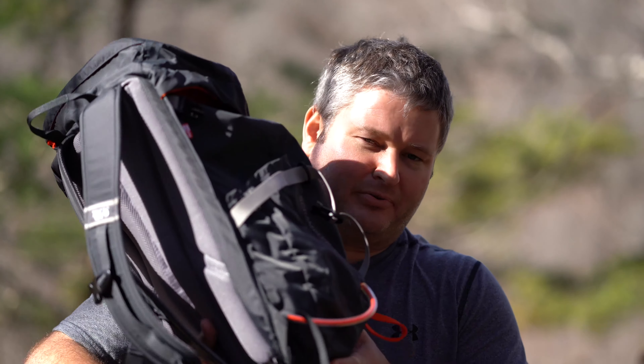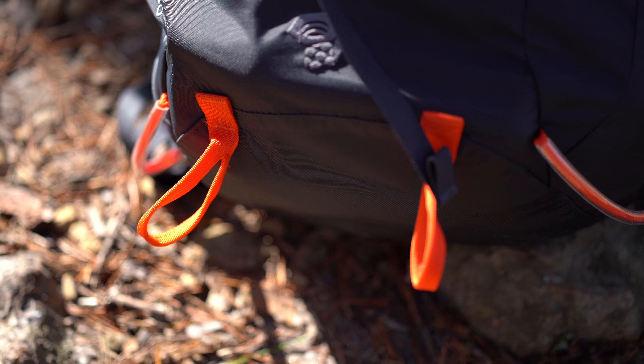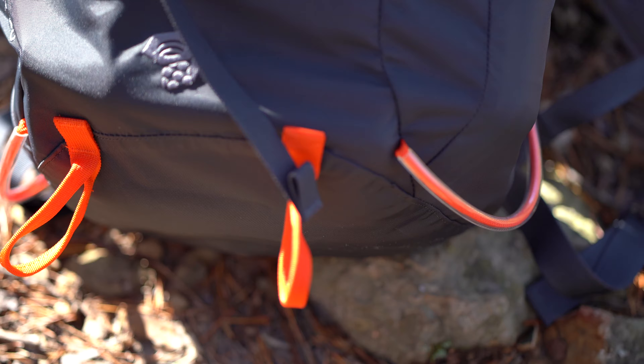The advantage to that, obviously, is that you don't have to carry a rain cover for your pack. It's got plenty of things to hook things to — you can hook carabiners to this, and you've got the bottom hooks right here for an ice axe or hiking poles.